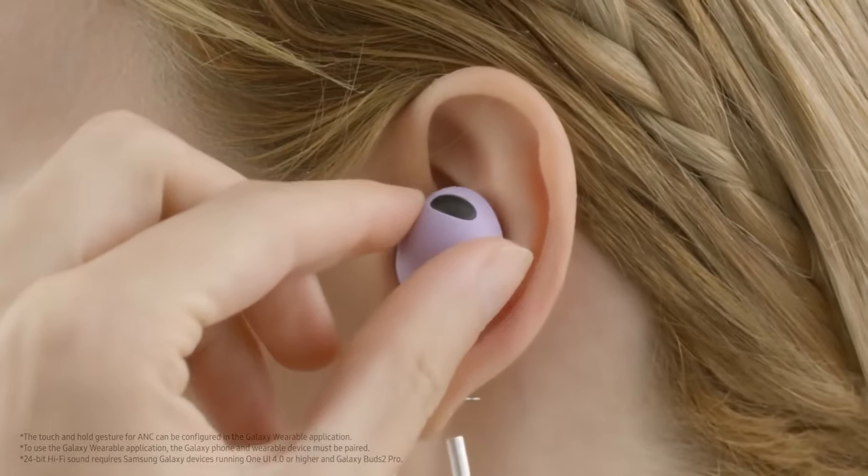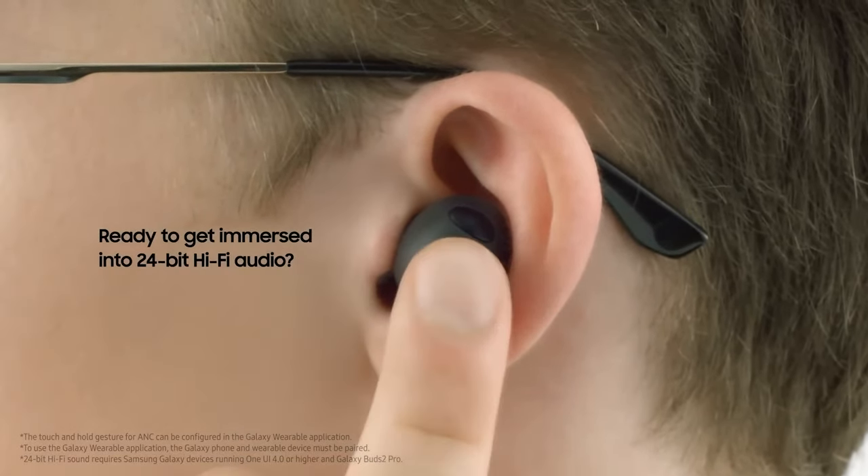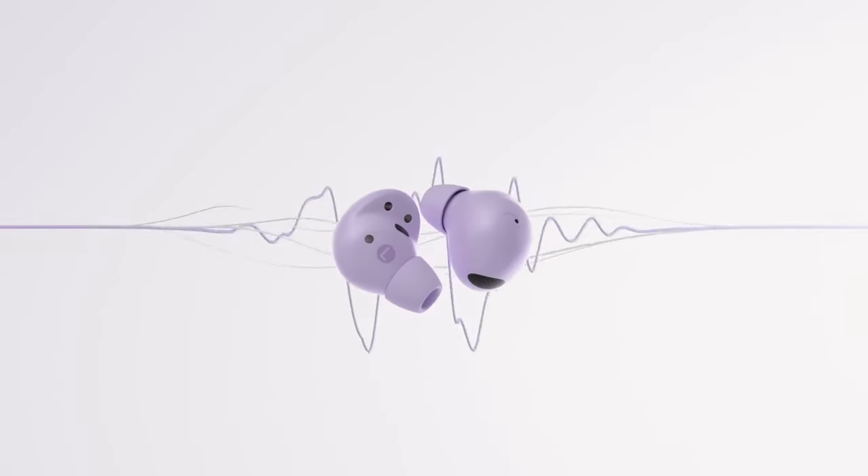In terms of audio quality, the Galaxy Buds 2 Pro now have Bluetooth 5.3, which results in a really rock-solid connection with no dropouts. One of the biggest marketed features is the 24-bit audio that can be upscaled from 16-bit to 24-bit, assuming you have a Samsung device that supports it. It uses SSC — Samsung Seamless Codec — and this feature works very well. I really attribute the increase in audio quality to SSC upsampling 16-bit to 24-bit.